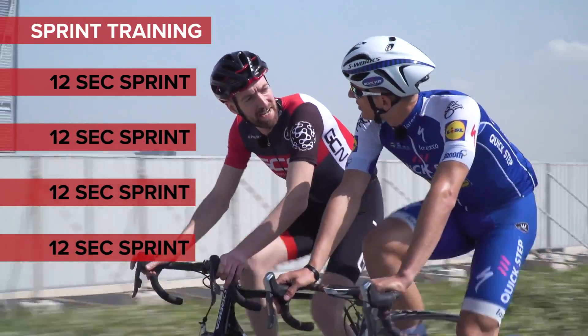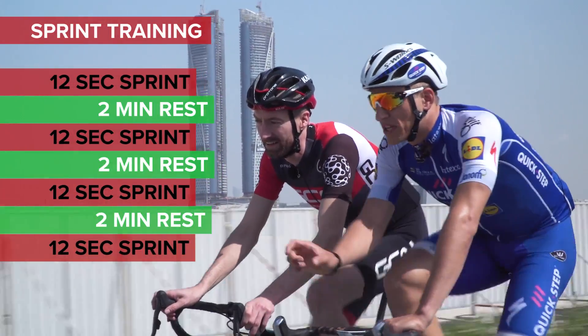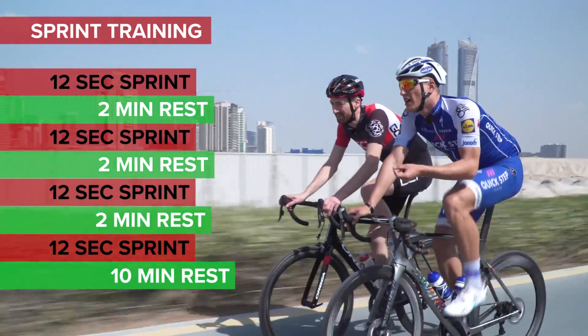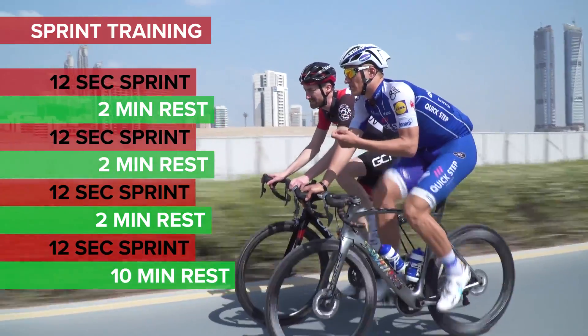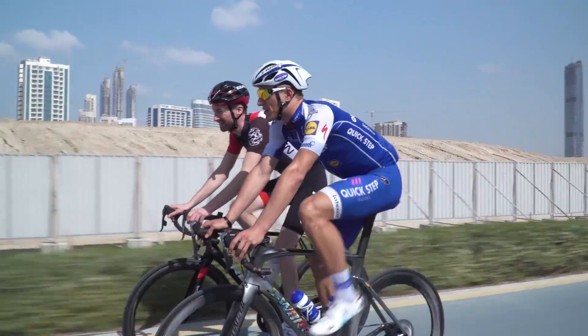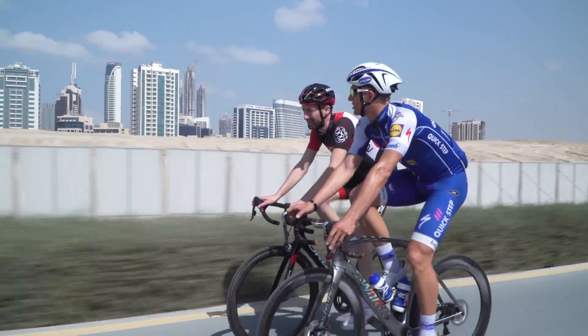So how long between each eight seconds? Two minutes rest. And between each session, like ten minutes. If you go longer — everything that is more than twelve seconds — your body also needs to be well rested. Some people say sprinter training is lazy training, so be sure that you take enough good rest.